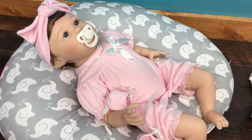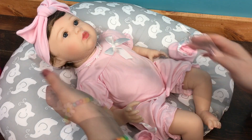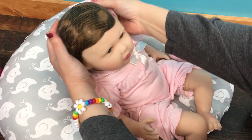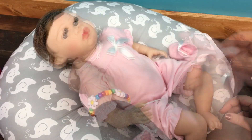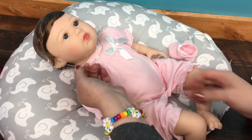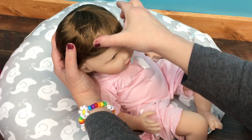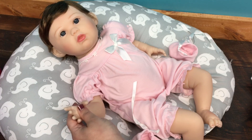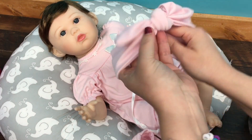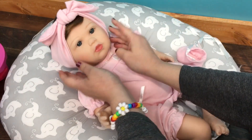Here we go, look at her little feet. Let me take her hairnet off first, and then I will show you guys her details. This is the pink headband that came with her - it's really soft. We will take her little net off. Oh, she has beautiful blue eyes and her hair is almost kind of an auburn. She is so sweet - I think she looks so realistic. Let's put her little headband back on. Here we go, oh she's so pretty!